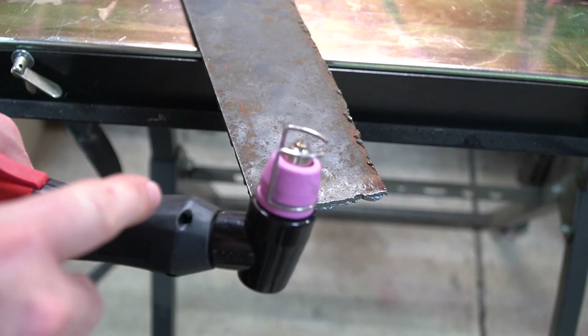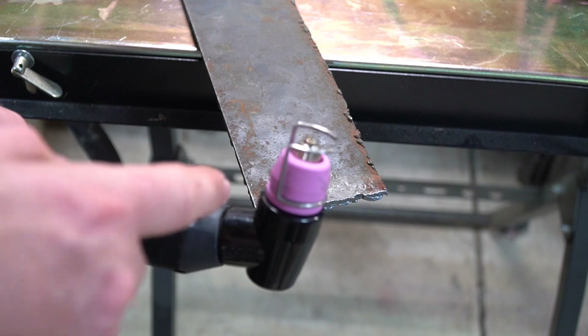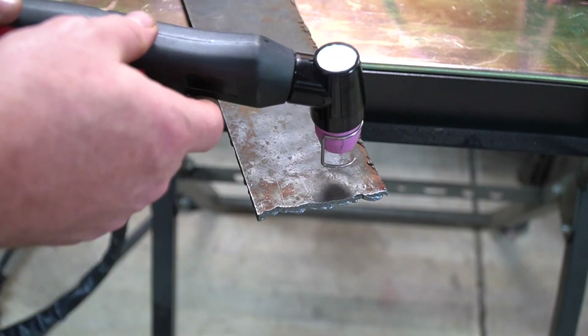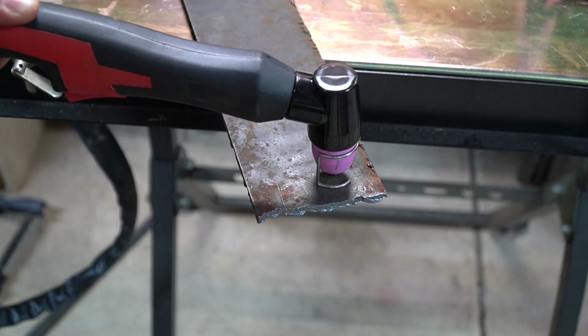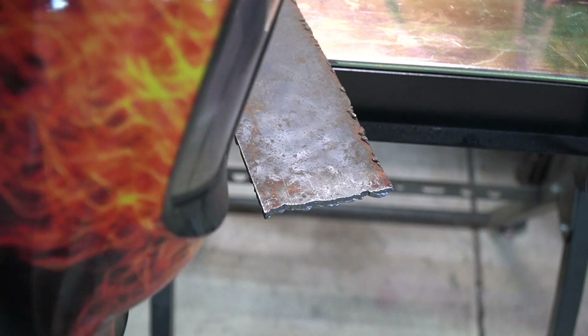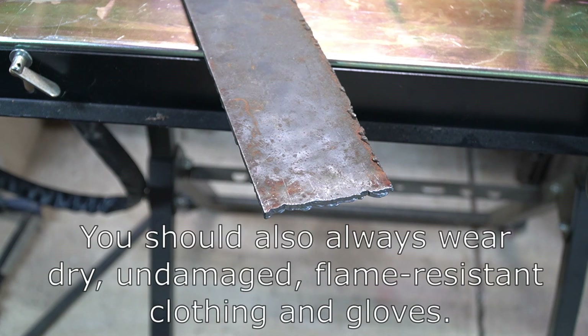Because this machine has PilotArc, you don't have to drag the tip across the metal to get the arc started. We can use these little guides here as training wheels — at least that's what I like to call them. Basically you can place them directly on the metal; it'll keep the tip at the right distance from the piece of metal and prevent you from tearing the tips up. Remember, you do need to use eye protection when using a plasma cutter. The manual says somewhere around shade nine, but personally I always use something a little bit darker. Consult the manual for your safety.